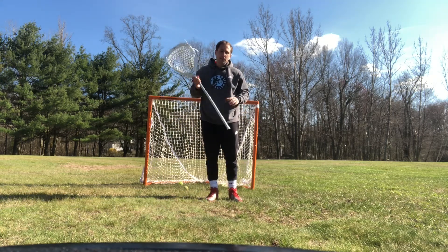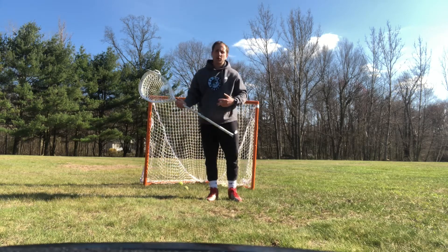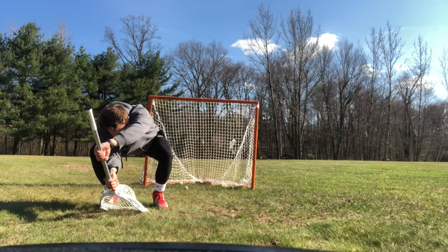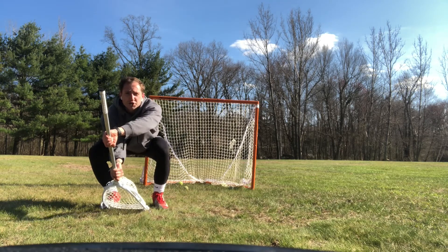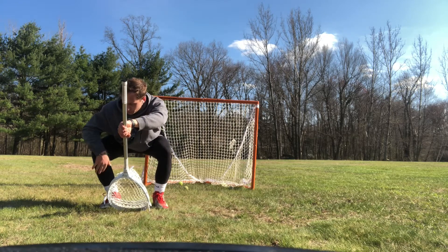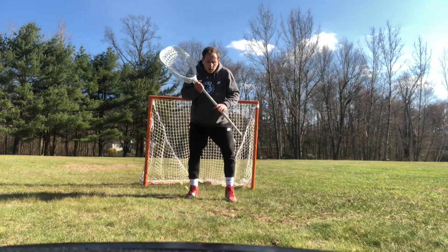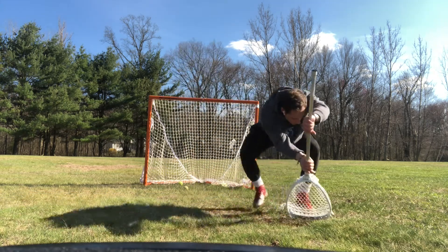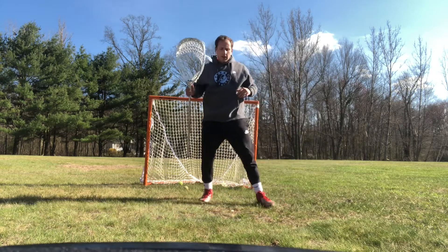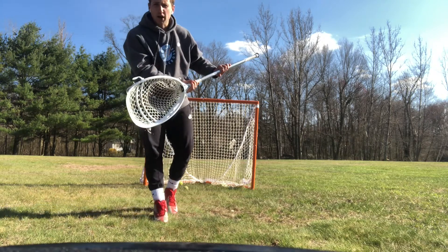When we step, we need to make sure that we are getting our hands to the shot and that stick down into the ground and following with our body. On-stick low shot: stance, step. Look how my feet and my shoulders are going to frame my stick again — feet, shoulders, just like how a picture frames a picture. We are going to frame the shot with our feet and shoulders. Off-stick: stance, finish the save. It's crucial that we are keeping our stick in front of our body so we can see the shot go into our stick. We are not making the save back here; we are keeping our eye on the ball the entire time.